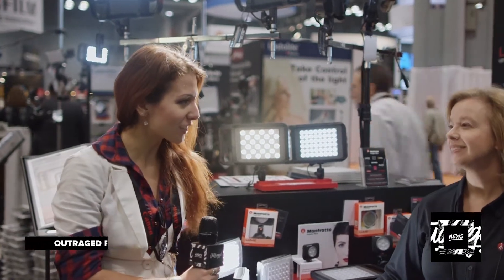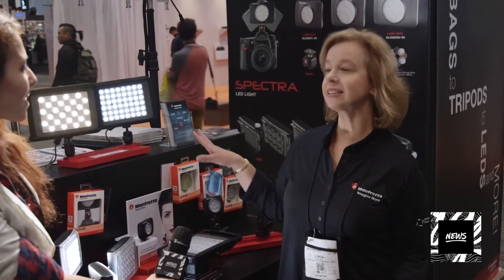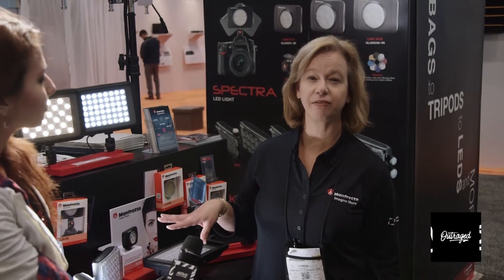We are here with Linda from Manfrotto and she's going to let us know a little bit about the new details on some new lighting products. So tell us a little more about that Linda. This is actually the LED collection from Manfrotto.